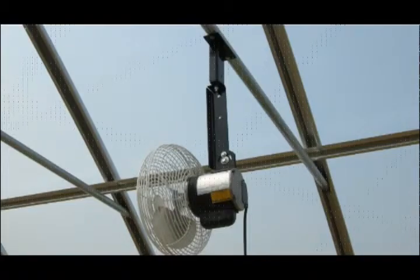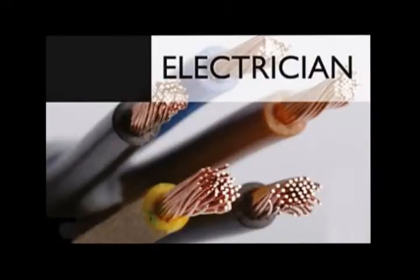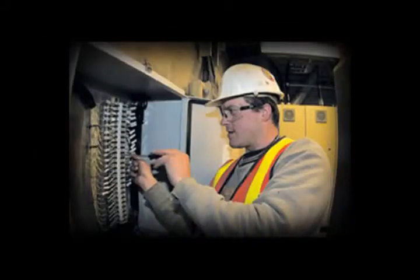Mounting a switch near each fan at the time of installation is recommended. Contact a licensed electrician to install a switch for convenient and safe service. Always fuse the electrical line that supplies power to the fan and have it installed by a licensed electrician.